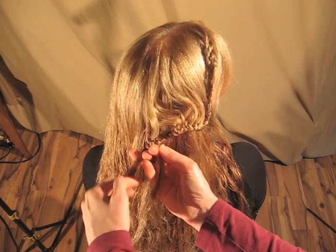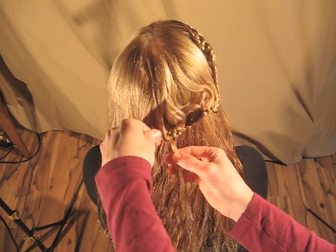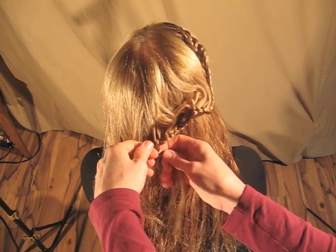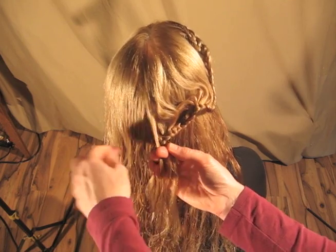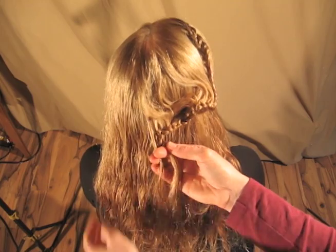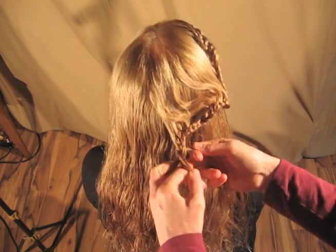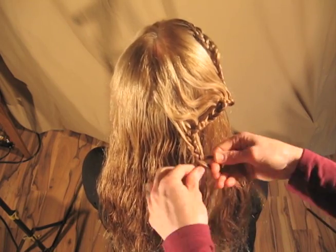This is not specific. This is not something you're going to go into knowing exactly what you're doing. Instead, you're going to go into it with somebody who doesn't want the usual braid, who wants something different and interesting, and then you're going to look at their face, their clothes, their hair, and just start braiding randomly.